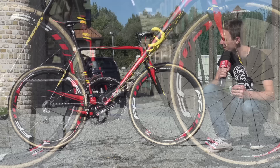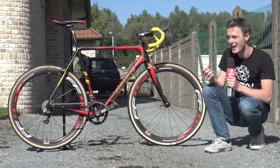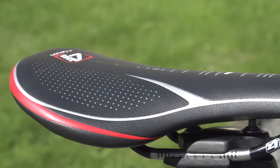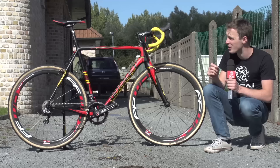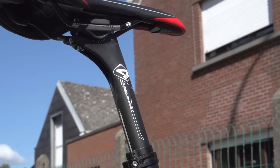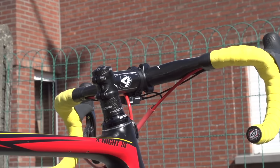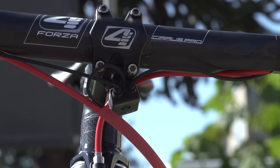Starting with the contact points — Klaas' mechanics and sponsors have gone to great lengths to make sure everything matches up. We've got the yellow bar tape and red finishing touches on the saddle, which is a Forza Cirrus saddle — Ridley's in-house component brand — with titanium rails. The seatpost is also a Forza Cirrus carbon fibre post, the stem is Forza Cirrus aluminium, and the bars are Forza Cirrus Pro carbon fibre handlebars.